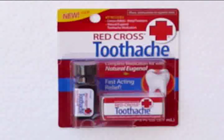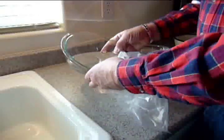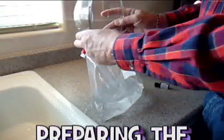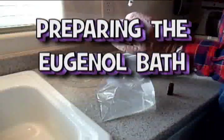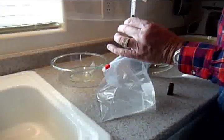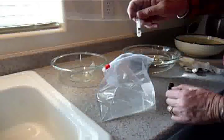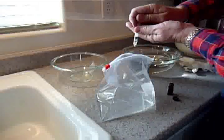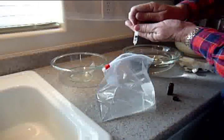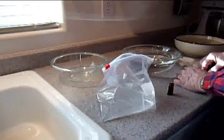Eugenol may be purchased from your local drugstore. It may be found in the tooth care aisle and costs about $7. Arrange the glass bowls on a clean counter. Pour three cups of aquarium water into the Ziploc bag. Carefully place three drops of eugenol into this water. Close the bag tightly and mix the eugenol until it is completely dispersed in the water. Pour the solution into the first clean glass bowl.